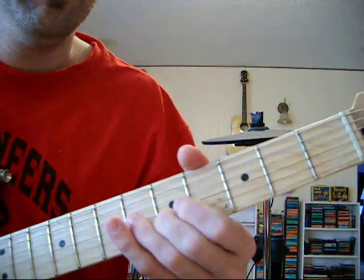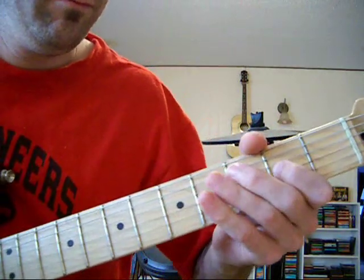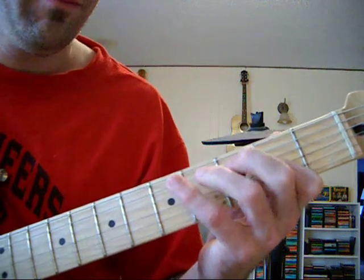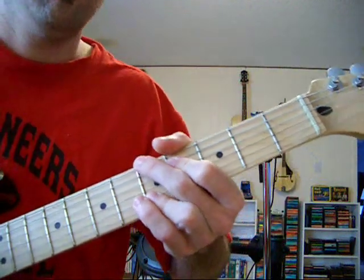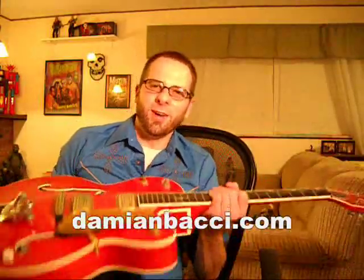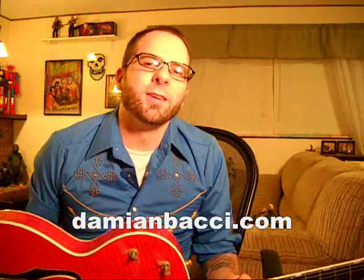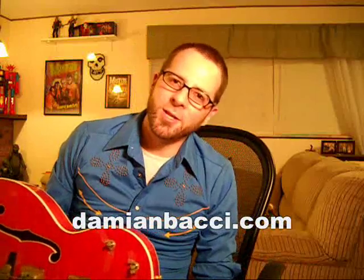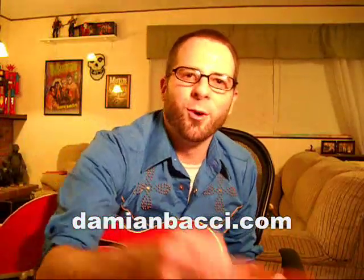Nice and slow again. Thanks again for checking out another installment of the Rockabilly Guitar Lessons here on YouTube. If you're looking for more Rockabilly Guitar tutorials, check out my DVD entitled Hot Rock Rockabilly Guitar, available at my website at DamienBocci.com. See everybody real soon and remember, don't run with scissors.